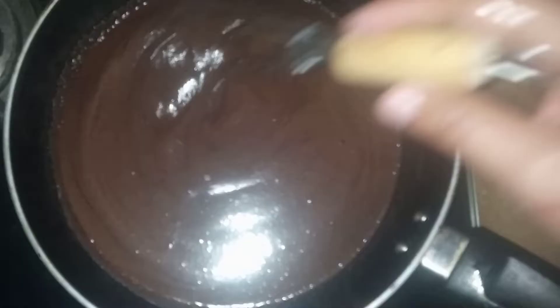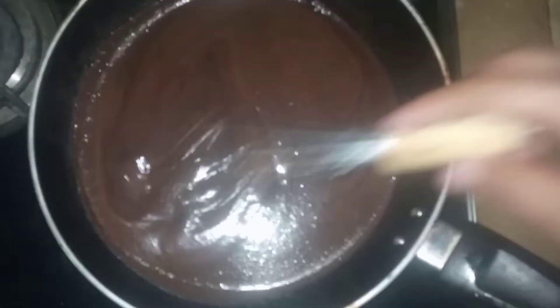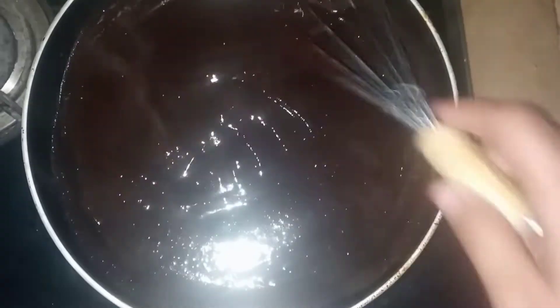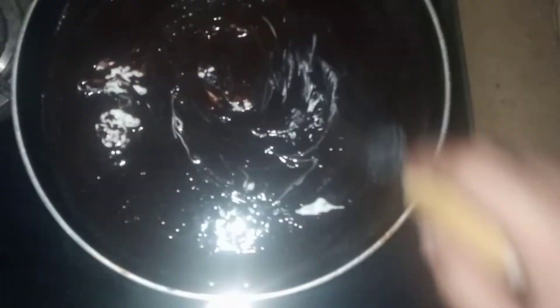Now you will pour this mixture into a pot and cook it. Then we add 1 tablespoon of butter. After adding the butter, you have to mix it very nicely and mix it in well.